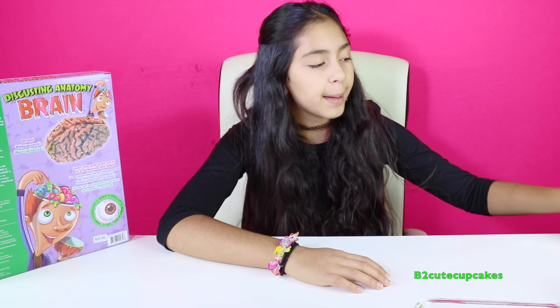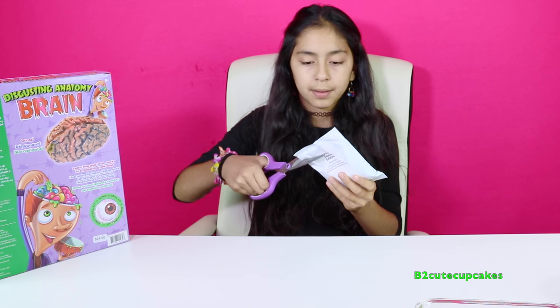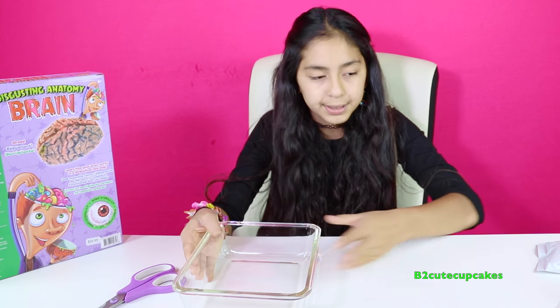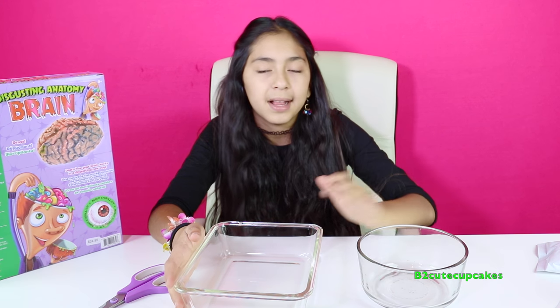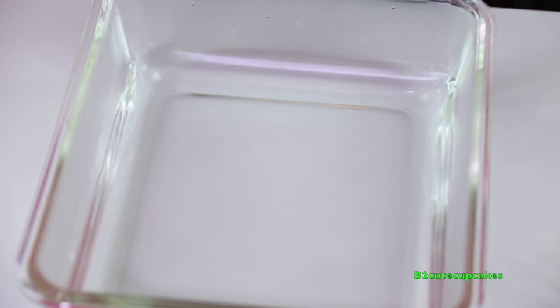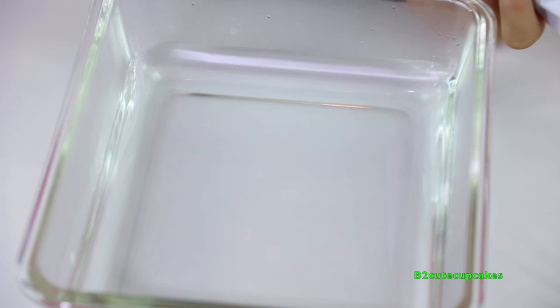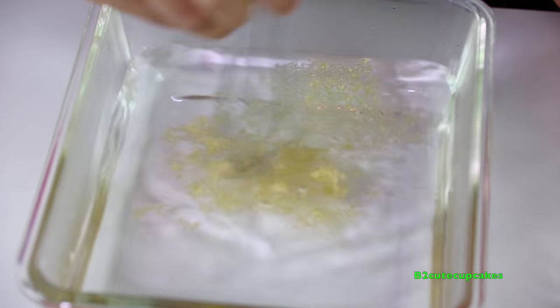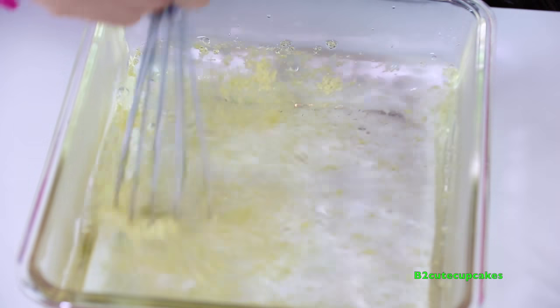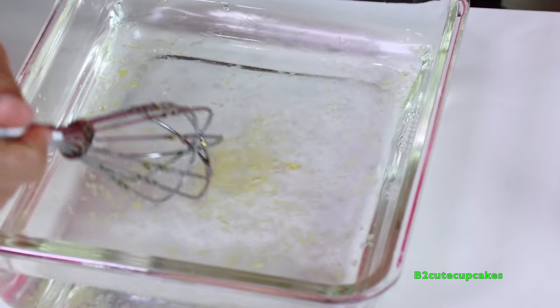The first step is we have to open up our jello, and before we put in our jello we're going to put water into our bowls - this is for the brain and this is for the eyeball. Here goes the water for the brain, and you have to be careful because it's really hot. You have to use three cups of hot water, and we're going to put in three tablespoons of the gelatin - one, two, three. We're just going to keep mixing until it dissolves.